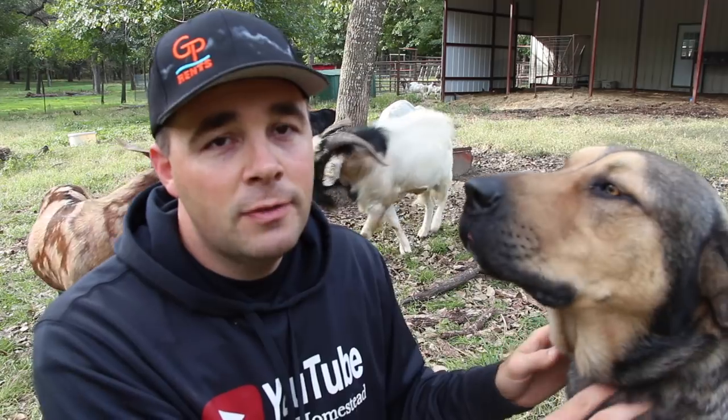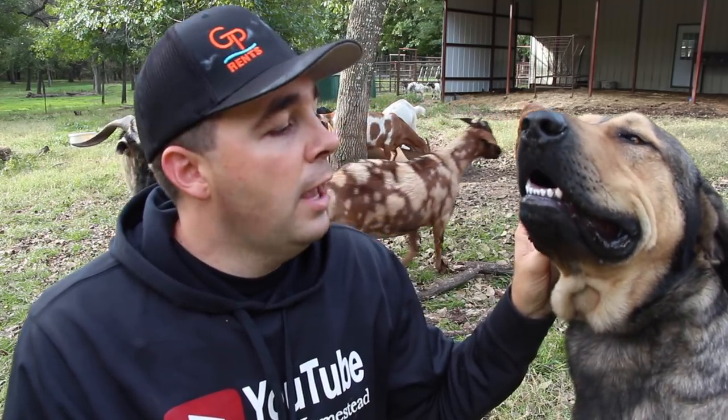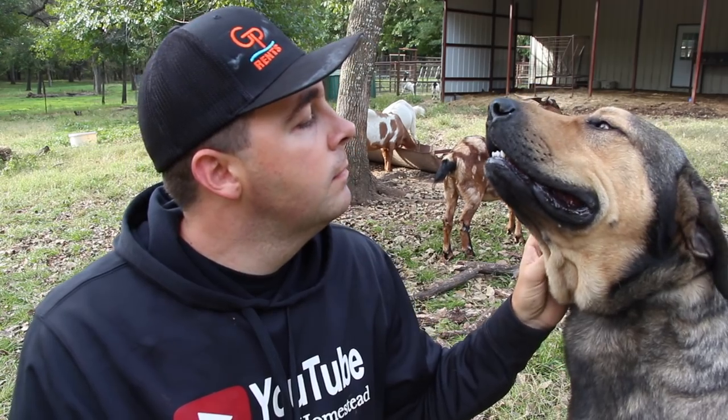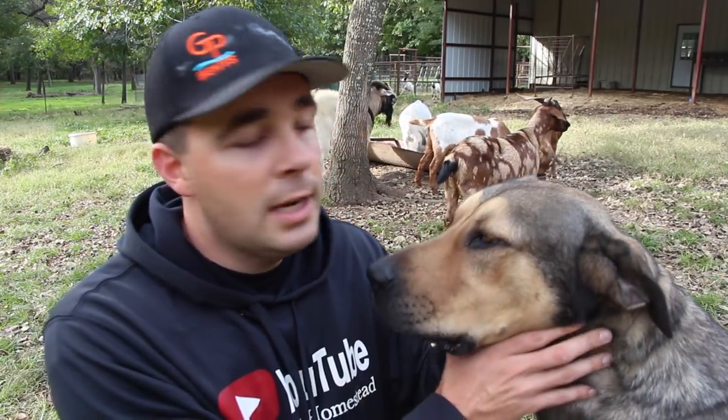If you have any other questions about goat health and maintenance, I'll do my best to answer them. If you have a video suggestion, leave it down in the comment section below. If you've not seen our playlist on goat health and maintenance or goat care, be sure and check that out — we're getting quite a big playlist of goat care videos. If you're not subscribed to the channel, hit that subscribe button — we'd sure appreciate it.